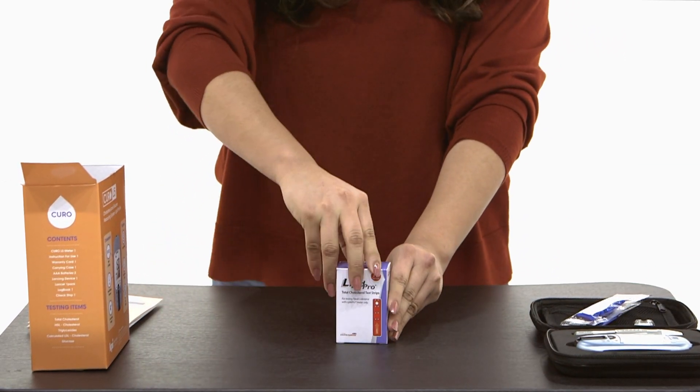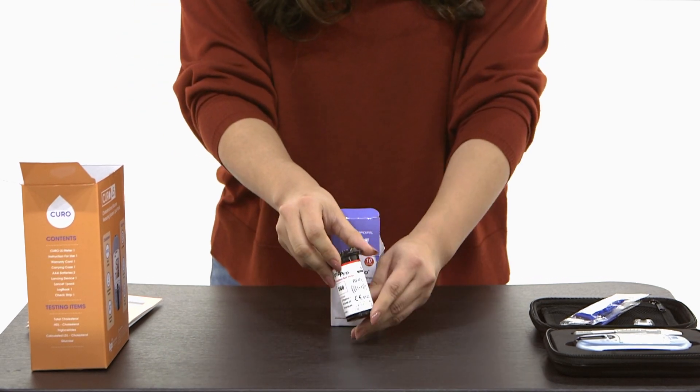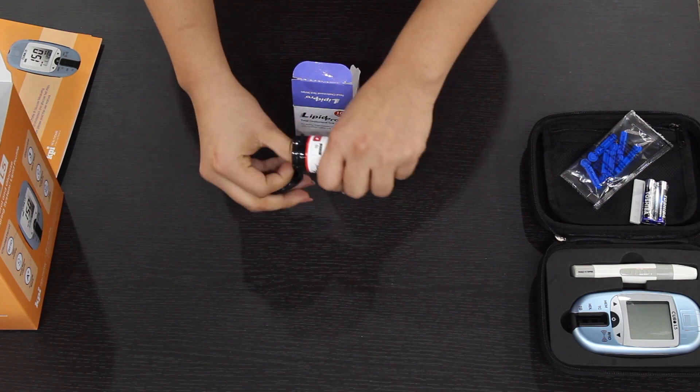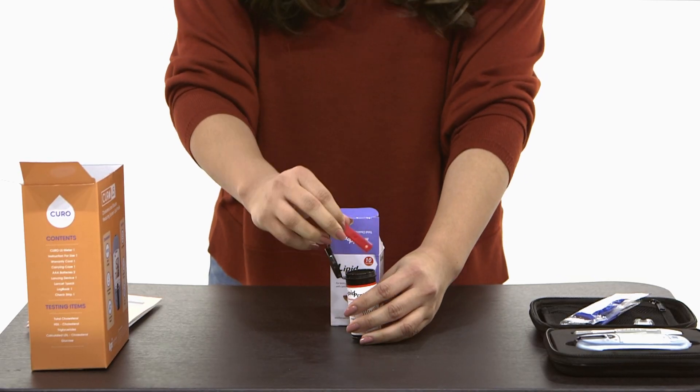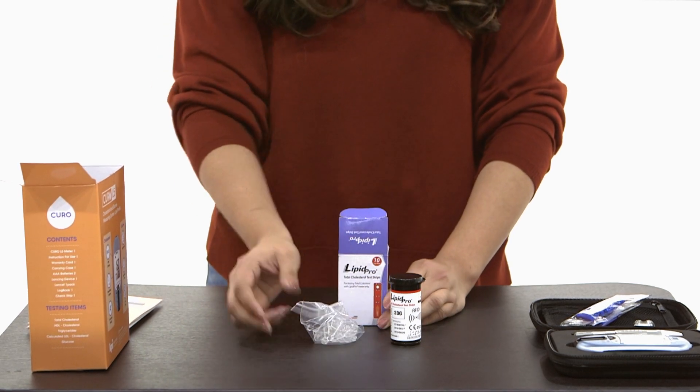For your total cholesterol testing strips you're going to find the RFID bottle which contains the testing strips and your capillary rods for blood sample collection.